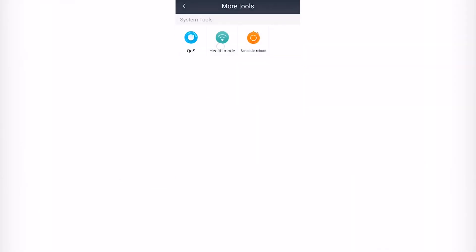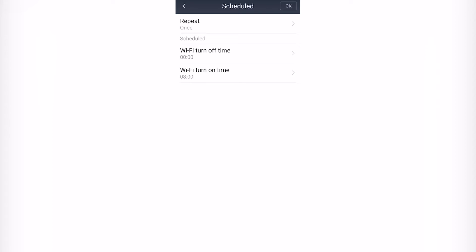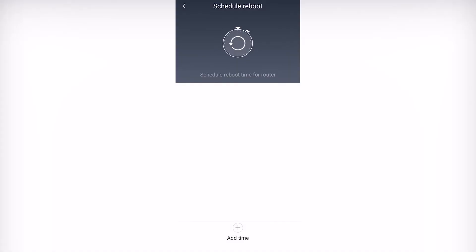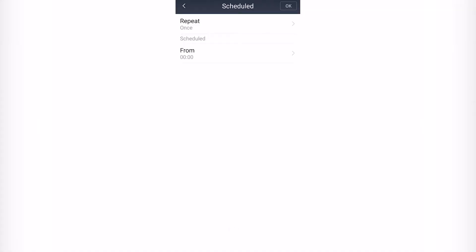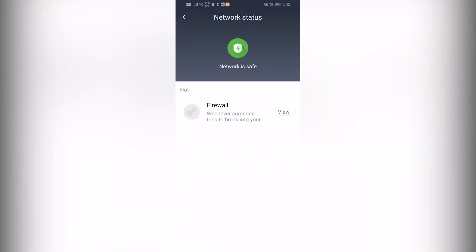Next, in health mode, we have to set up the router turn-on and turn-off time. We also have to set up the scheduled reboot — at which time we want the router to reboot. We can also check our network status.